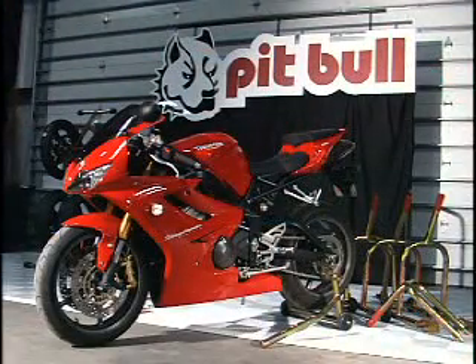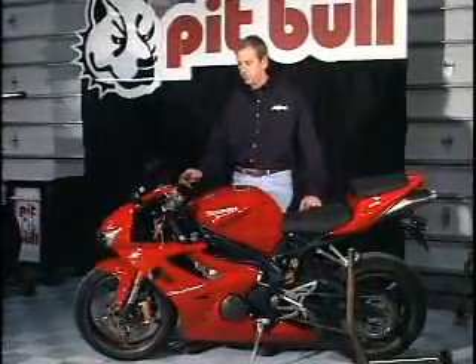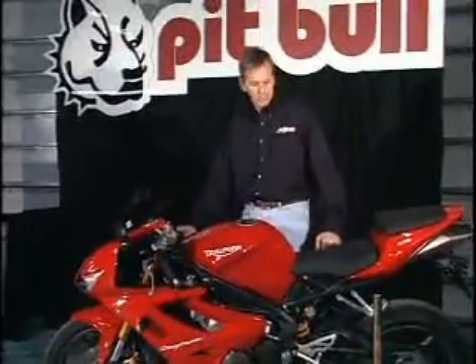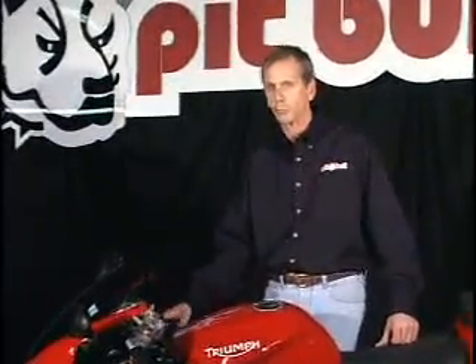The bike Charlie and his crew are working on today is a Triumph Daytona 675. We're going to fit-check and install a steering stabilizer on the bike, and then we're going to use the forward-handle rear stand to put the bike up and get it stable before we do that.